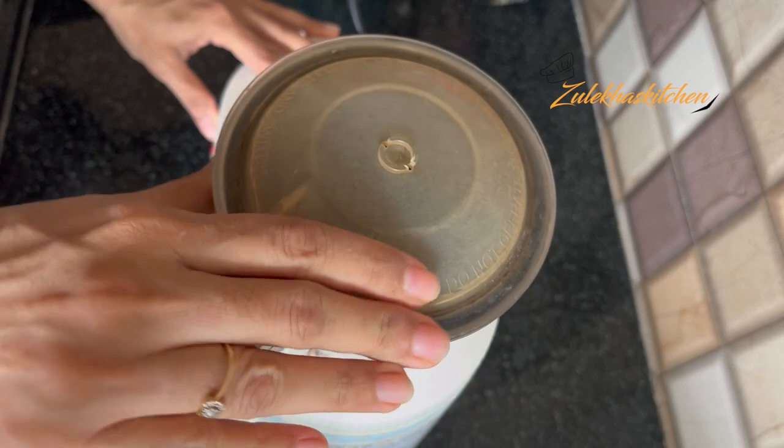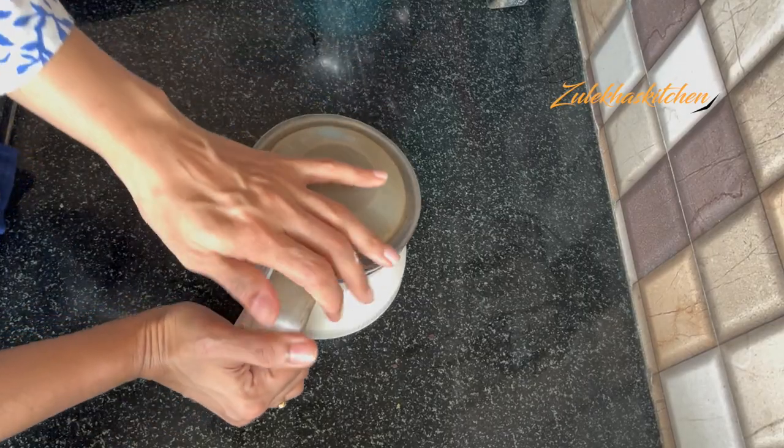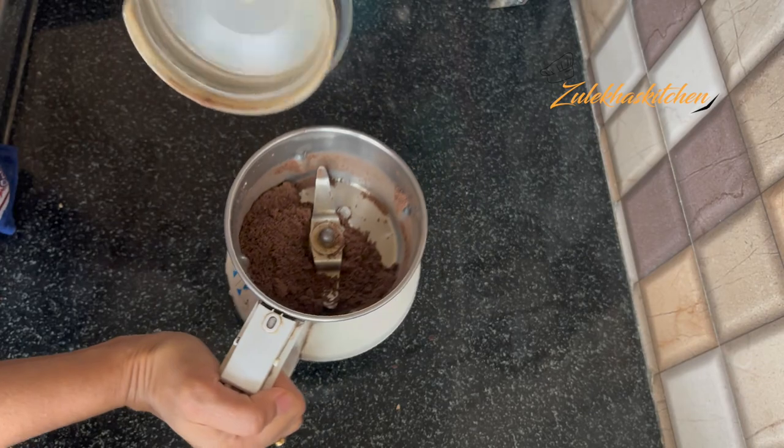If you want, you can blend in a plastic bag — put it in a plastic bowl and crush it. Then set it aside for later.